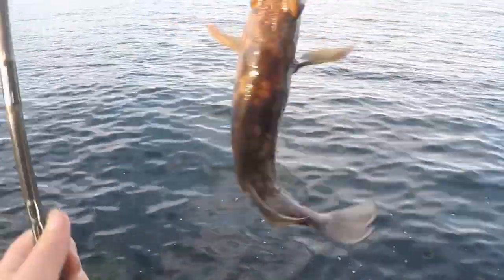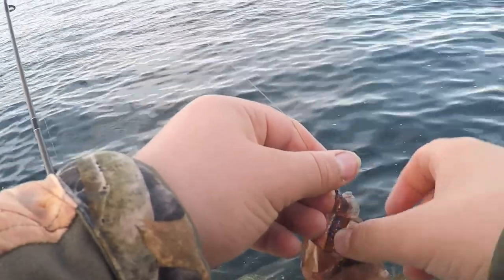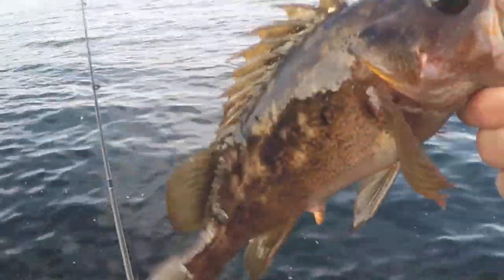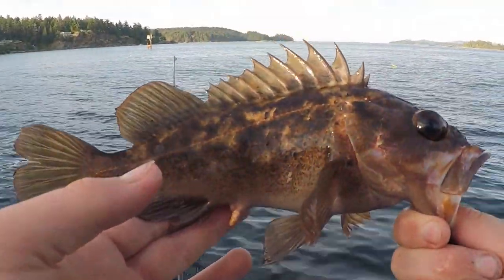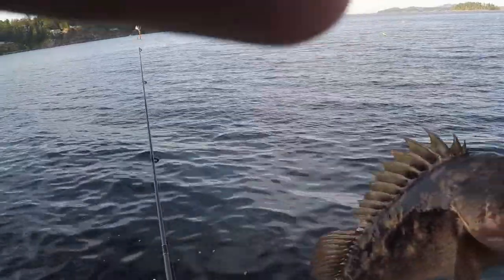That was fighting way too hard - I almost just fell backwards! There we go, oh he's got his mouth open. Nice little guy, I don't know, like six or seven inches, maybe a little bit more. Nice colors. Going to release this guy and bring you back when I get another fish.